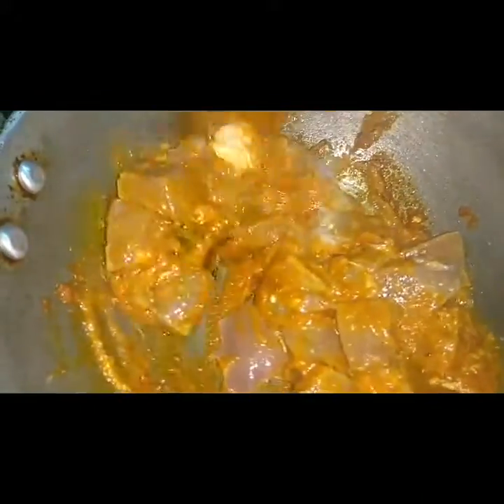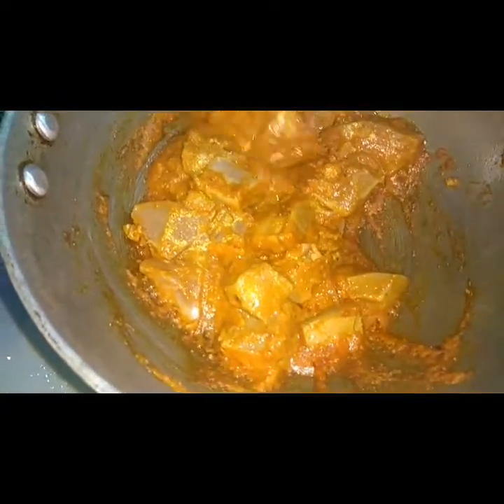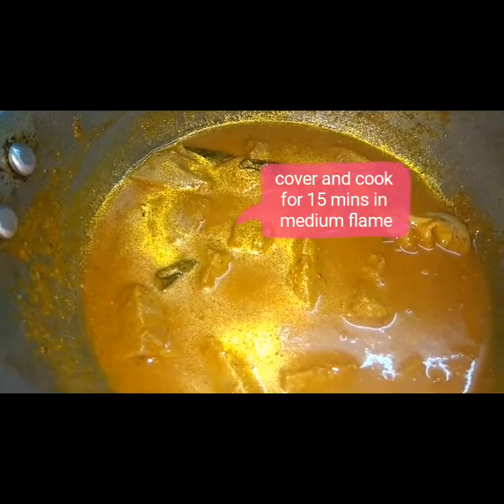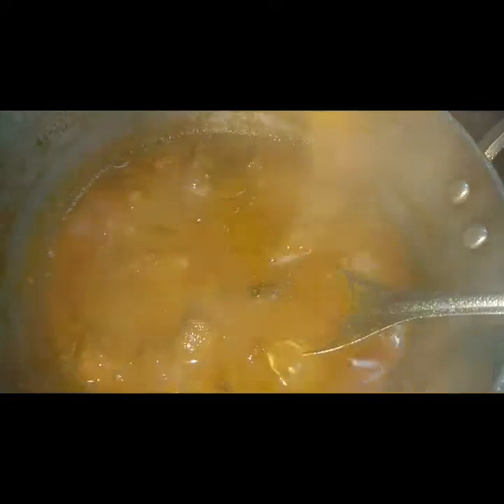We will close it and marinate for 15 minutes. After 15 minutes, open it and make the sauce. Close the sauce and put it on medium flame for 10 minutes.